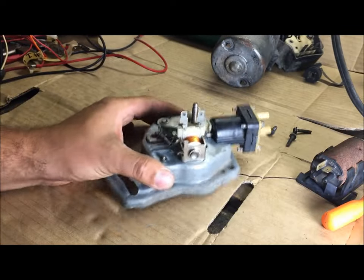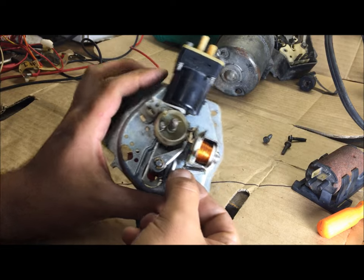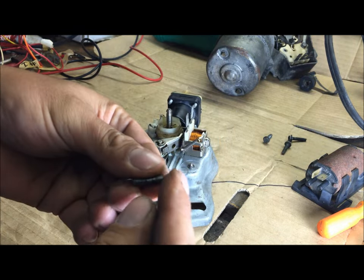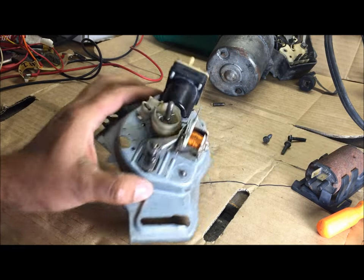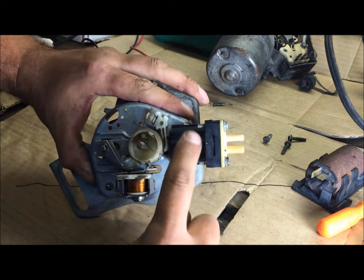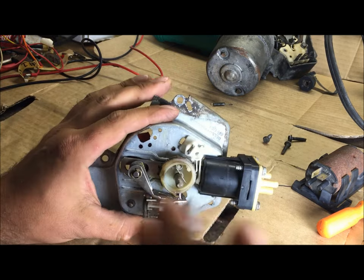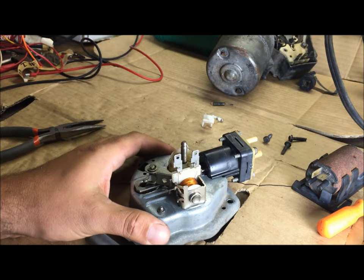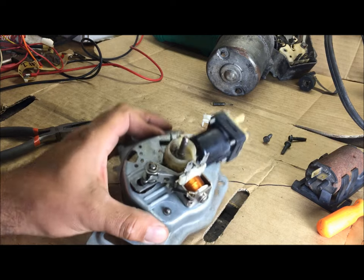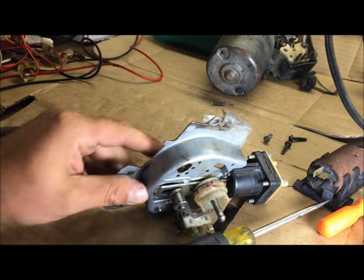Watch me disassemble this. First, take this little spring off — you can cut it back and re-bend it. This was the problem with this washer pump, why it did not work — but then as soon as I got it working the motor went out. We're going to go ahead and take it all apart anyway. Bend that in like that, take that off, take this little clip off right here.